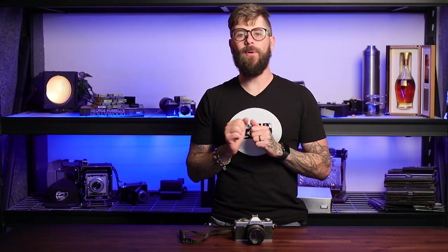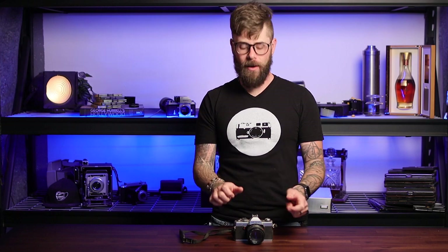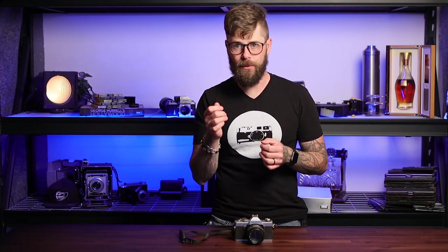So if you were to watch the Bill Cunningham documentary, which used to be available on YouTube and Netflix and stuff — it's a great movie, highly recommend watching, I'll put a link below — he does not waste time focusing his camera. He sets his distance on his focus ring and shoots. And the only reason he has to raise the camera to his eye at all is to compose.